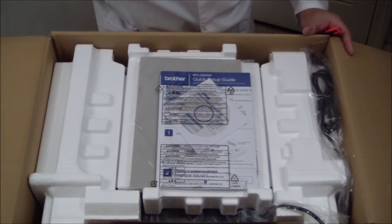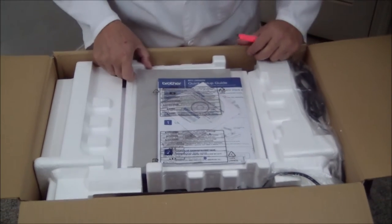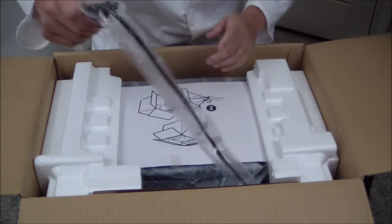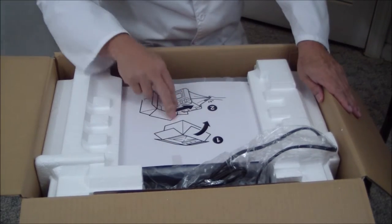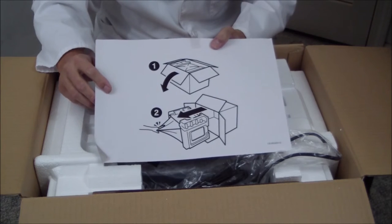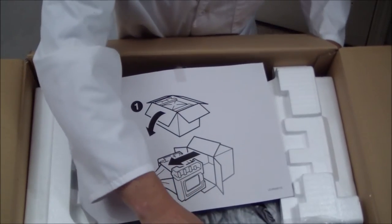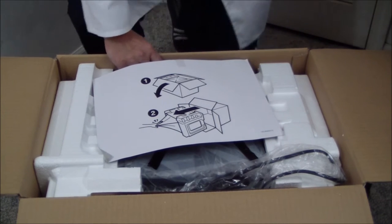There's foam, and the documentation is right on top — taped to a styrofoam piece. The power cord is attached and laying on top. There's a diagram showing you to open it up, flip it over on its side, and pull it out sideways. There's a piece of cardboard here, but I'm not going to flip it over — I'll take it out from the top since it's not that heavy.